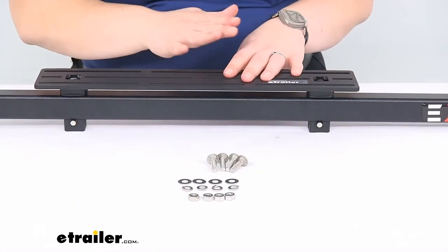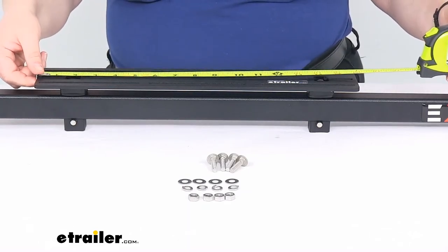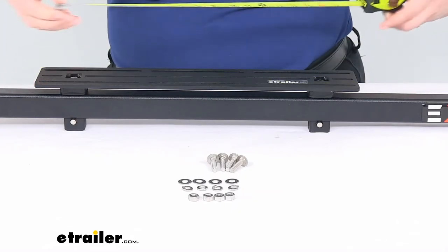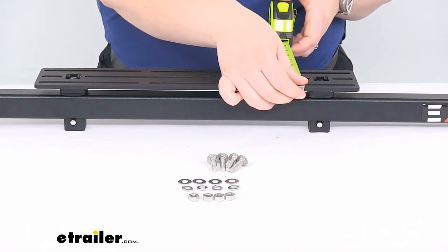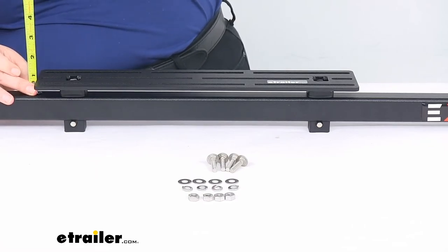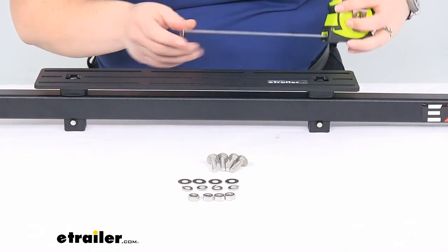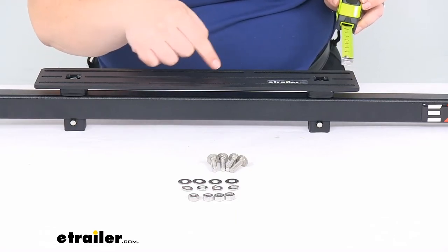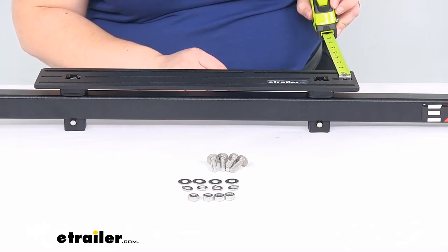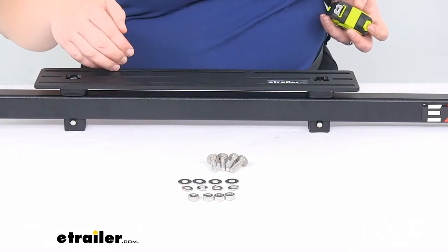This can work with a lot of different accessories. As far as overall measurements, it's about sixteen inches long and three inches wide. It sticks up from the top of the bar by about seven-eighths of an inch, so you're just increasing the overall height by a little bit. Each of the slots has three positions to choose from, spaced about an inch apart, giving you that range of adjustment.